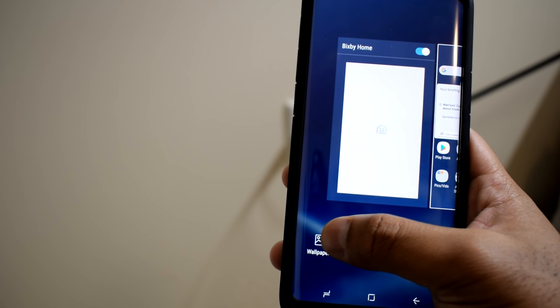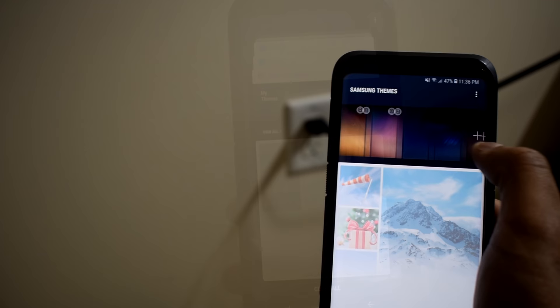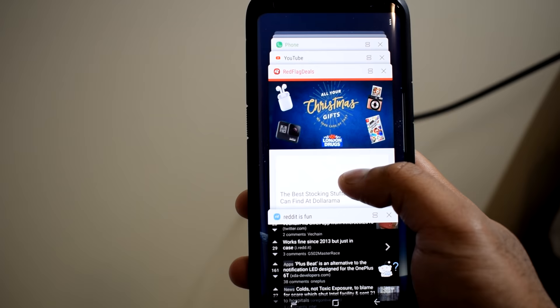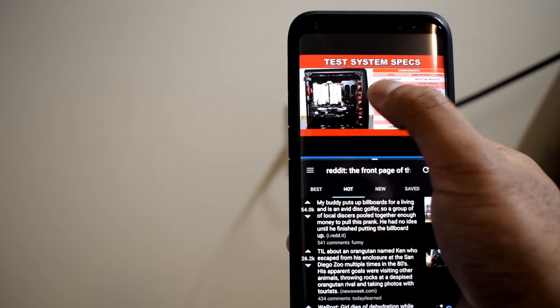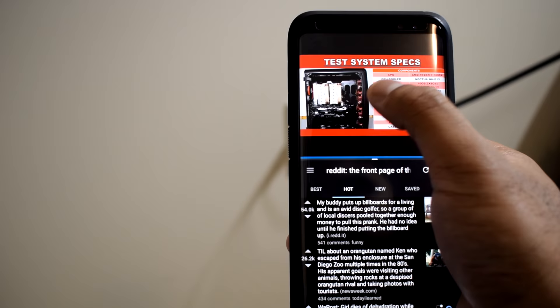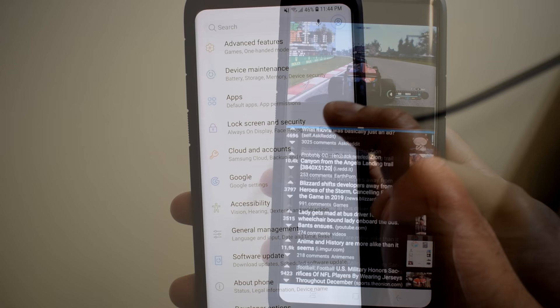Themes, wallpapers, and icon packs can be accessed from the menu as well. I've been using the defaults as they look fine to me, but it's good to have the customizability option available. I really like how the recent apps button lets me quickly jump between apps, clear them when not needed, or use the multi-window button to run two apps simultaneously with a split screen. I use this a lot for watching a YouTube video while reading an article at the same time. The windows are also adjustable rather than just splitting evenly.